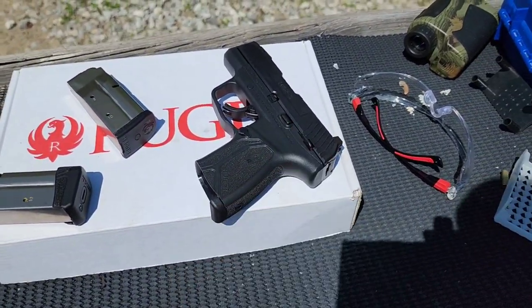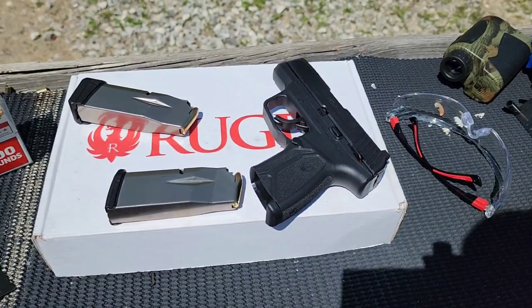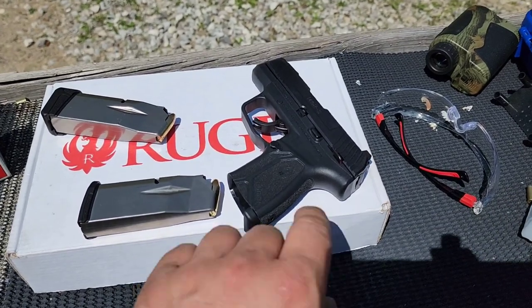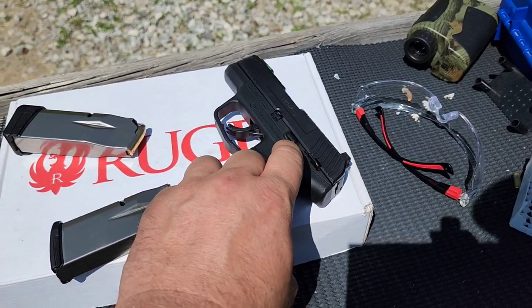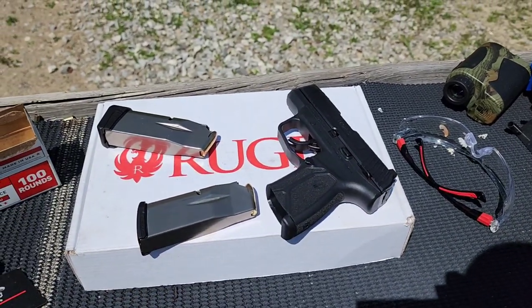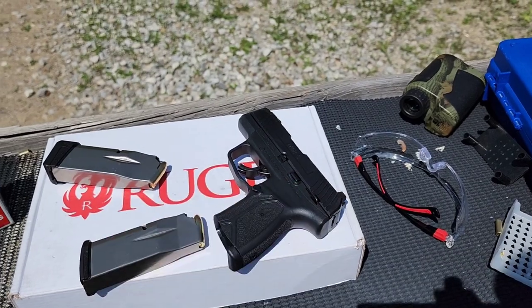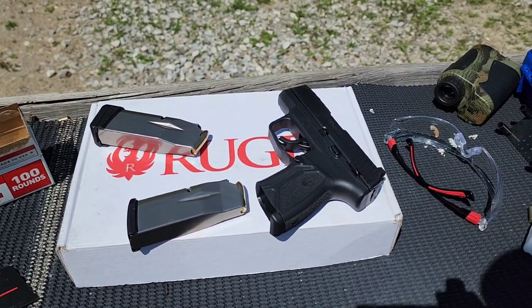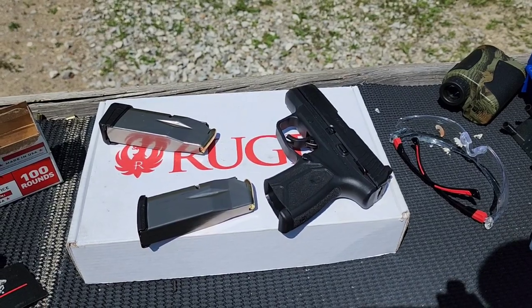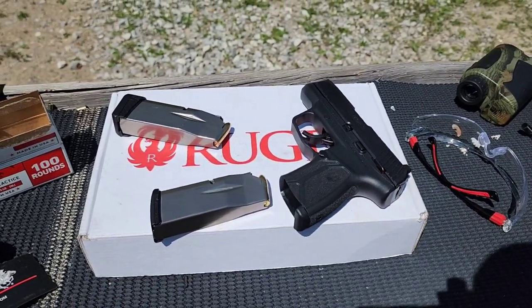I've got one in the chamber, so we'll do 10+1 to start, just like how you would carry it. I did want to note that before firing this, I could not get the slide release to work. I figured it'd loosen up after I shot a few rounds through it, which it did — I'm now able to push it down and release the slide. At the house before firing, it was sticky and didn't want to go, but it's not an issue now.